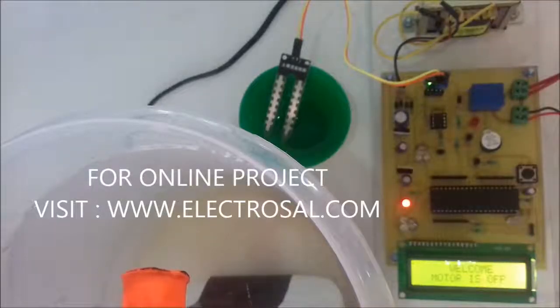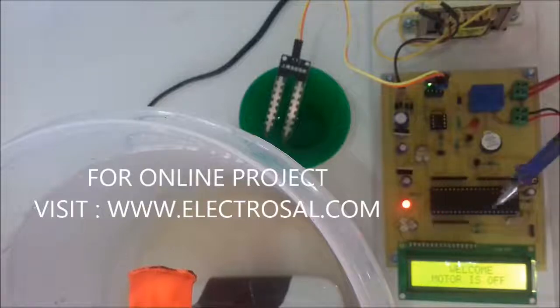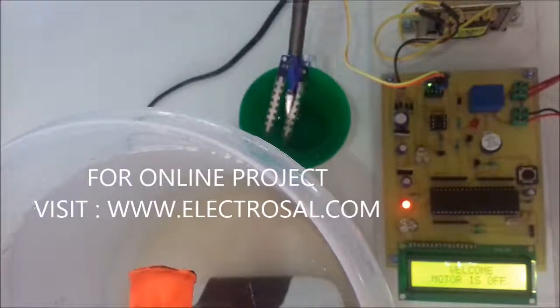Hello all, this is model number 221 — soil moisture sensing irrigation using microcontroller. Firstly we will see the hardware. This is a step-down transformer, the main microcontroller unit, and the sensor. For demo purpose we are using a small water setup for switching the water pump.